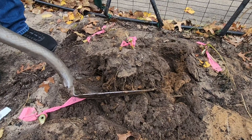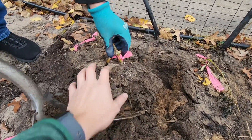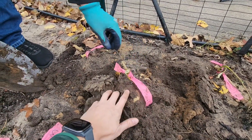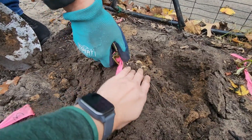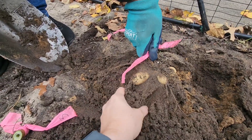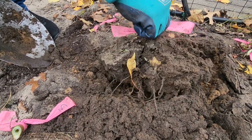We got it loose — now we're just going to very gently remove the dirt so that we can see the tubers. They're all in there, and this one was a very round tuber last year; looks like they are this year too. There's all kinds of stuff in there, so this will go to the rinsing station next.